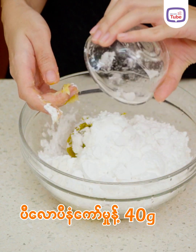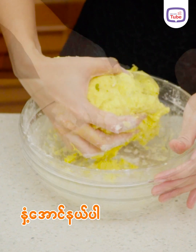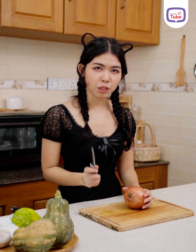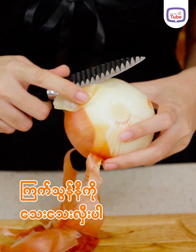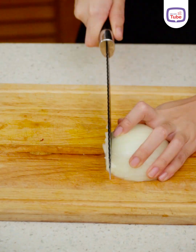Then we will push the blender and put it on the blender. This is a more delicious sauce. It is a delicious sauce.